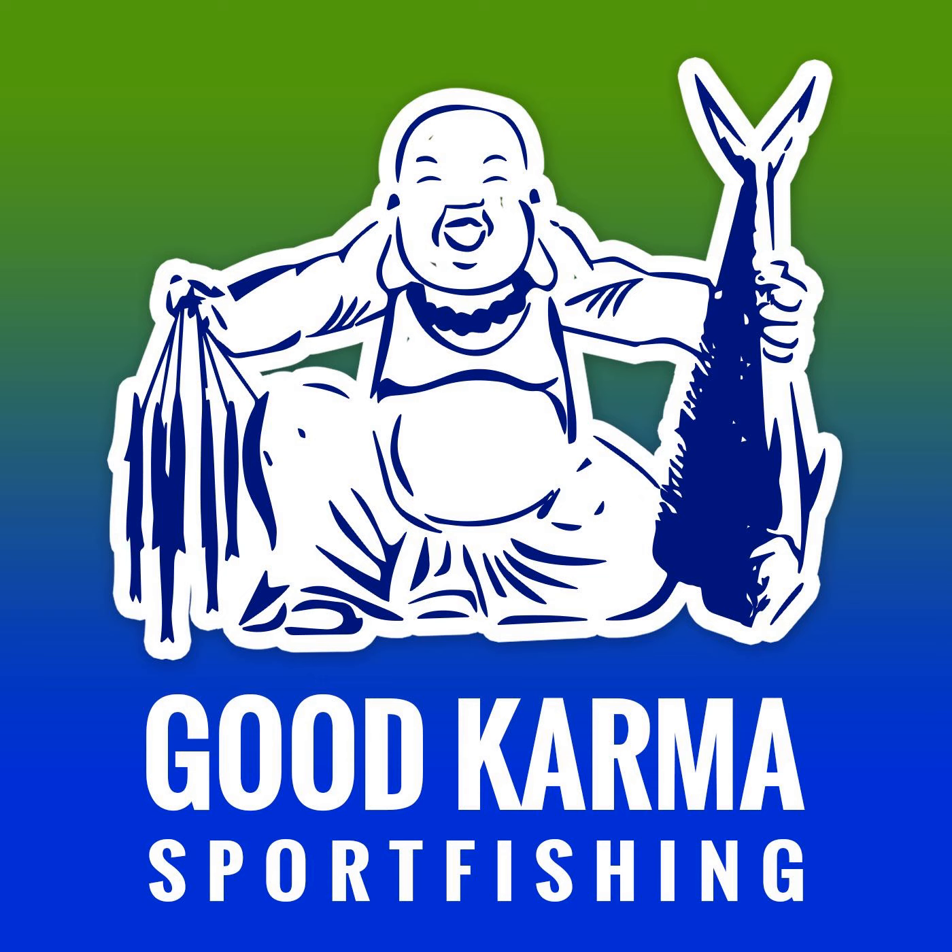I do everything in my power to prevent line twists from happening. Selecting the right swivel is the key to preventing line twists, especially if you're fishing in deeper water and using extremely long leaders. In previous podcasts I mentioned that I used the Spro Brand power swivels, the 50 to 80 pound, for constructing wind-on leaders for targeting mutton snappers.